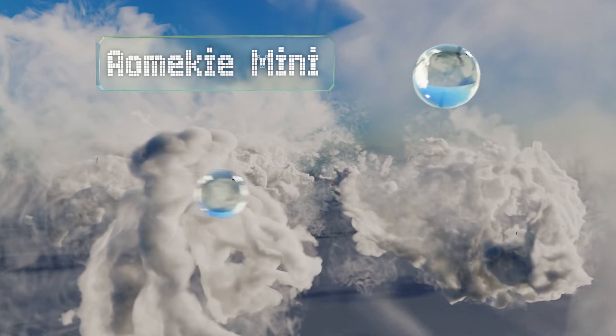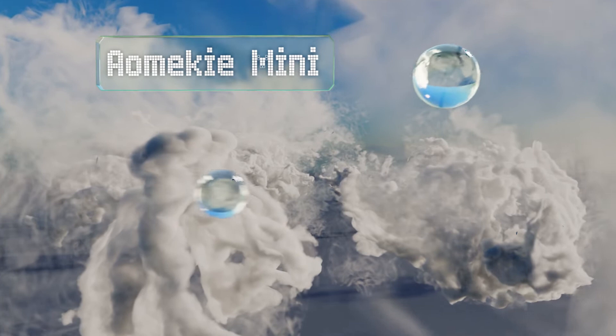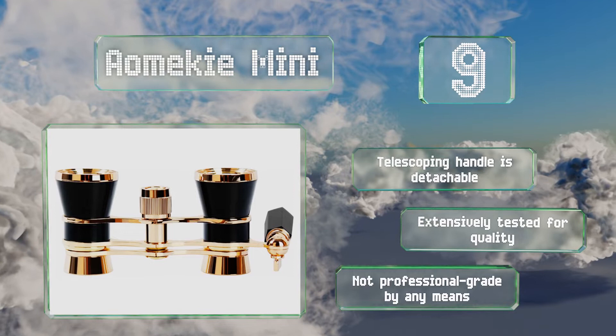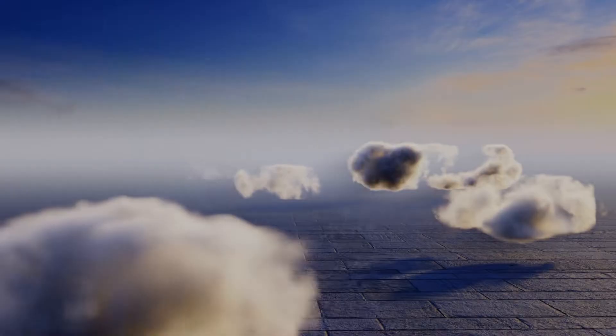At number nine, if you're looking for something stylish to take to the occasional event, the Aome Key Mini should fit the bill. They offer the standard three times magnification and come with a handy drawstring pouch and a cleaning cloth to keep them in tip-top condition. The telescoping handle is detachable and they're extensively tested for quality, but they're not professional grade by any means.